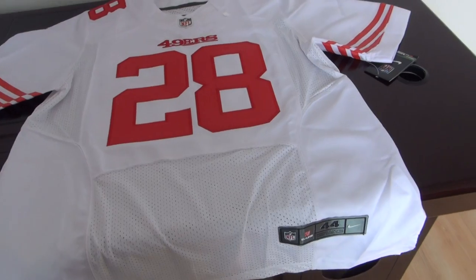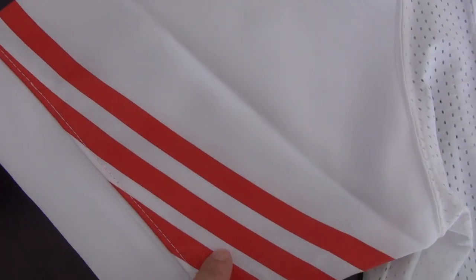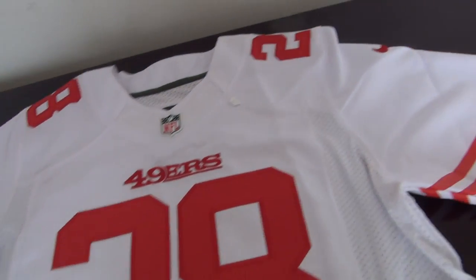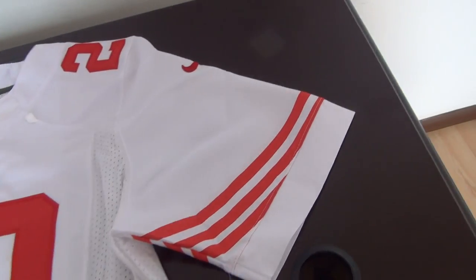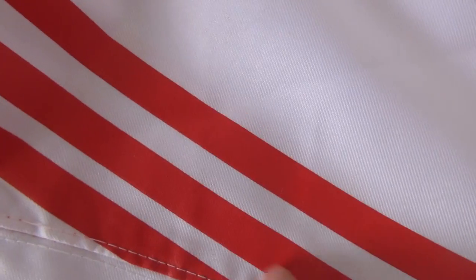This jersey is very hot selling. This is the straps at the sleeve here — for the left sleeve, right sleeve. This one is the left sleeve with the tags here. Let me show you the details and the qualities for the straps. This part here is pointed.